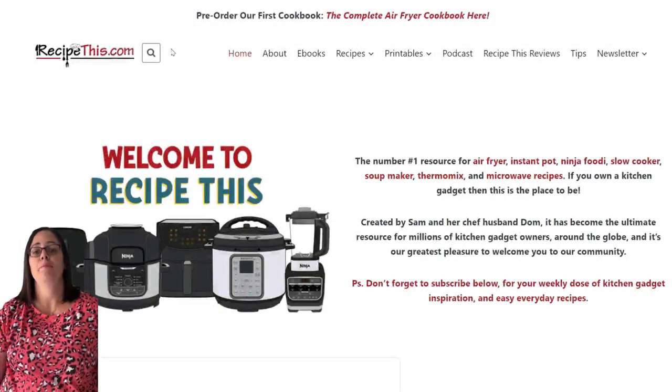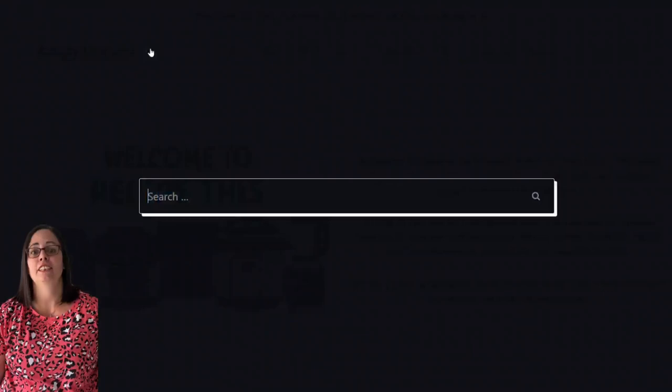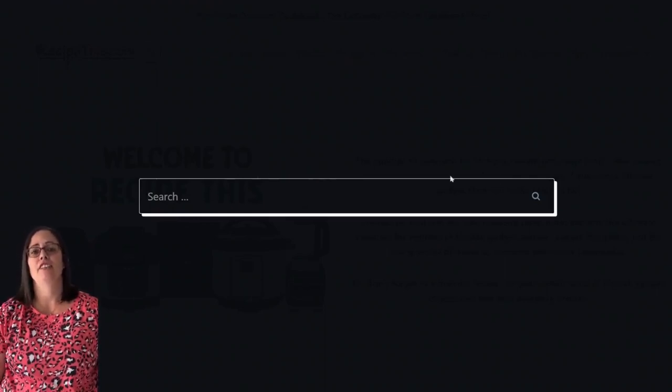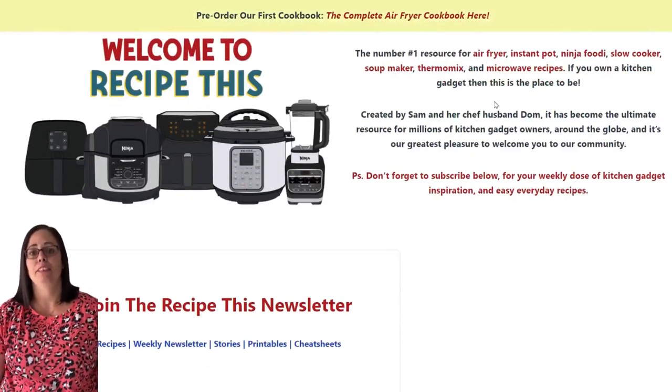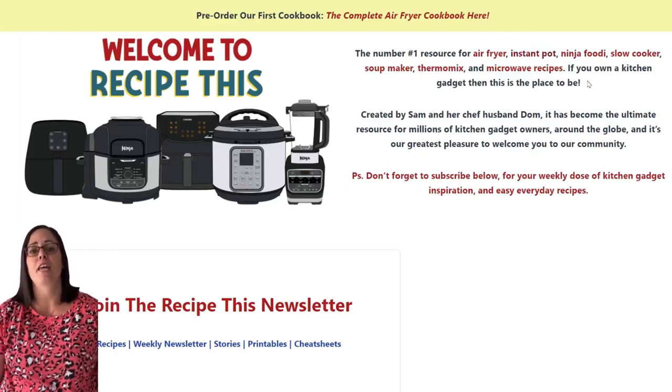Before we share this amazing recipe with you, we recommend that you head over to RecipeThis.com. At the top of the site is a search bar and you can search for any of our recipes featured on our YouTube channel, so if you see one of our videos and you want step-by-step photos or a free printable recipe card, that search box is amazing. You can also see our categories — instant pot, air fryer, slow cooker, soup maker, Thermomix, and more.